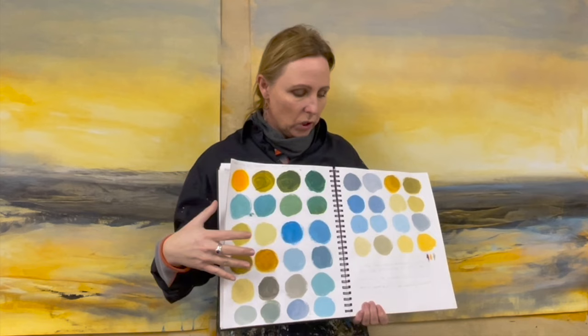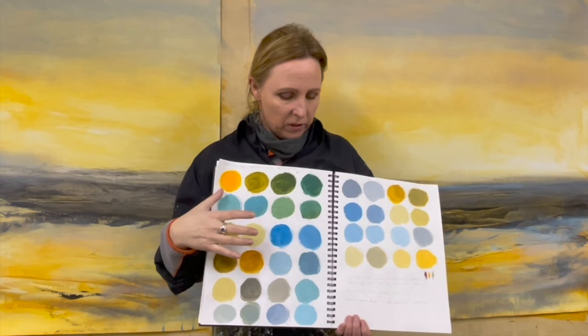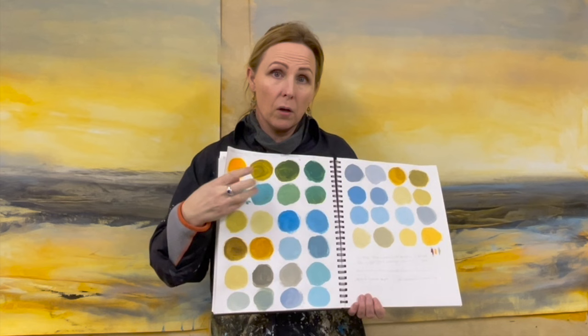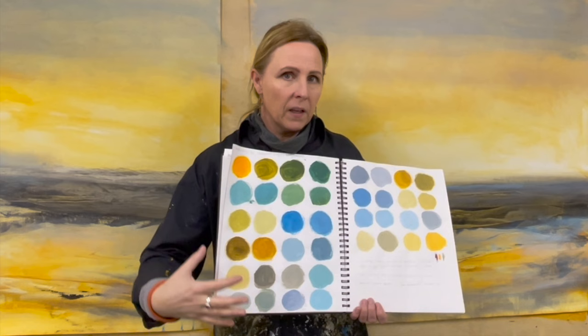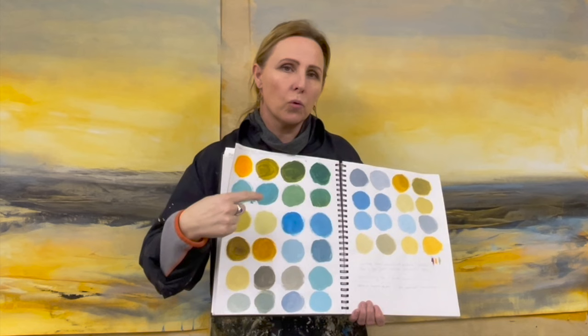I talk a lot about using a limited palette because I think it's really helpful. I want to show you something else about using a limited palette — I have pre-mixed a lot of different colors from just three colors plus black and white, but using these colors here, I can achieve even more colors, a larger selection than this, by glazing one color on top of another.